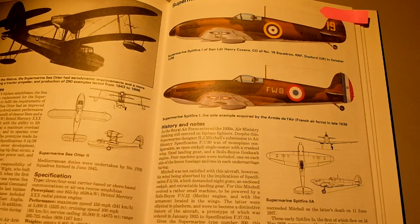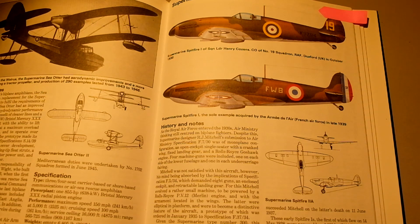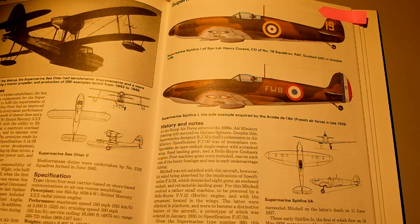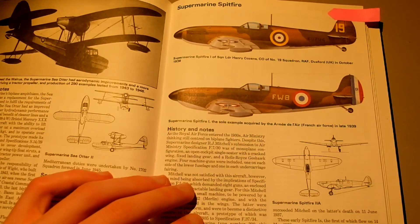But the plane I wanted to look at in the last plane of this episode is probably the most famous plane of World War II — and that is the Supermarine Spitfire. Probably the most famous plane and the one you learn about most in school. As the Royal Air Force entered the 1930s, Air Ministry thinking still centred on biplane fighters. Despite this, Supermarine designer R.J. Mitchell's submission to Air Ministry specification F.7/30 was a monoplane configuration — an open cockpit, single seat with a cranked wing, fixed landing gear, a Rolls-Royce engine, and four machine guns.